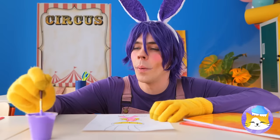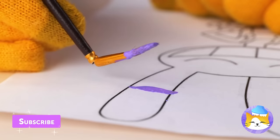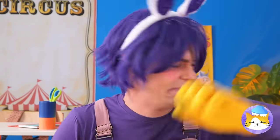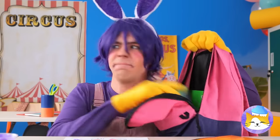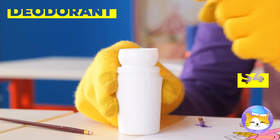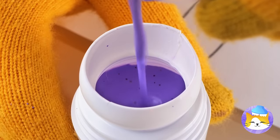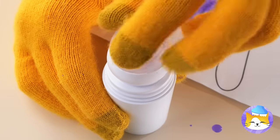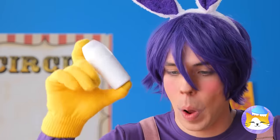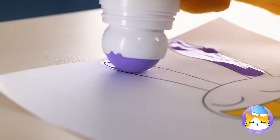Great self-portrait — could use some purple. And that was your last paintbrush. But we've got a backup: roll-on deodorant. Pour some paint inside and close it up. Now give it a good shake — and it's time to let the fun paints roll.